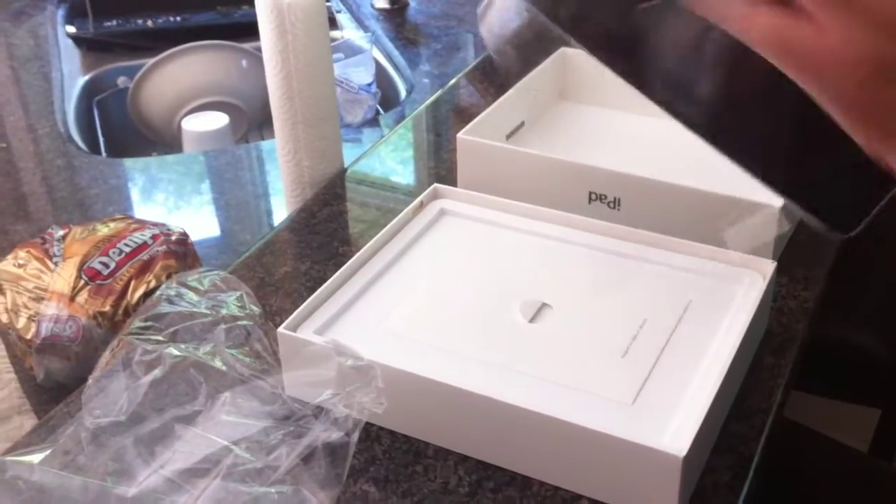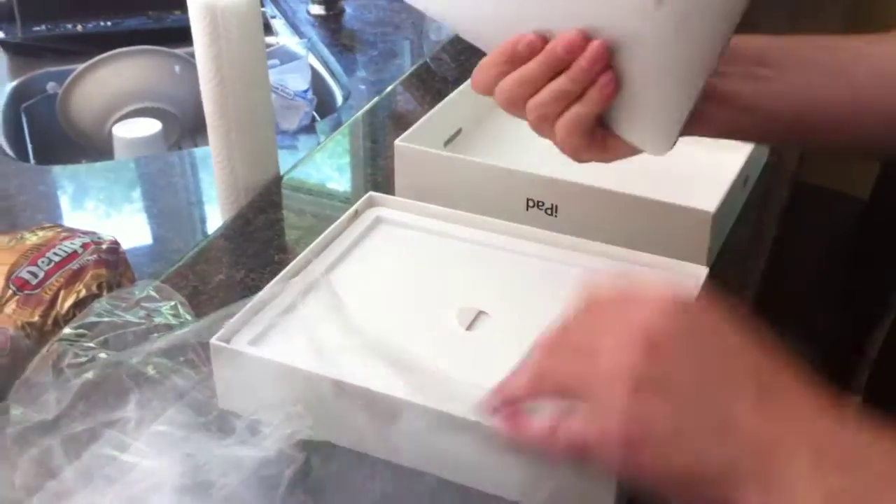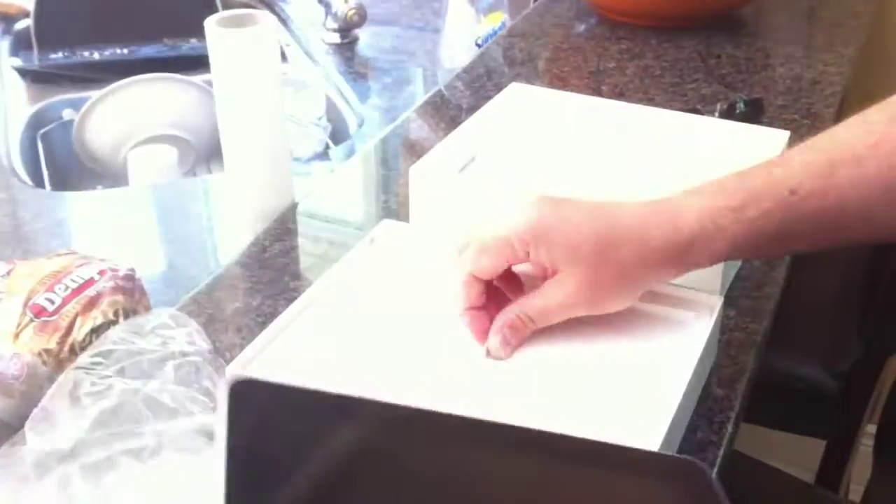Sticky stuff. There it is, folks. Now, what else have we got in the box?